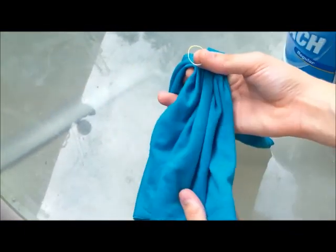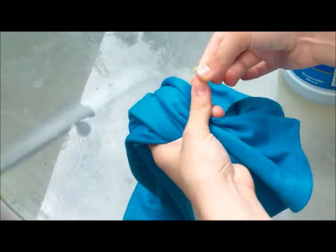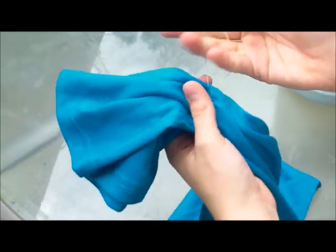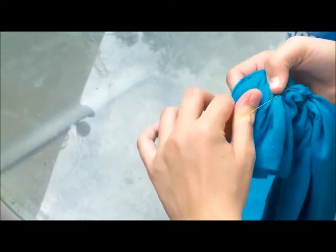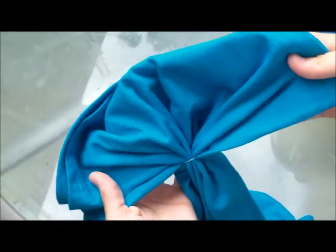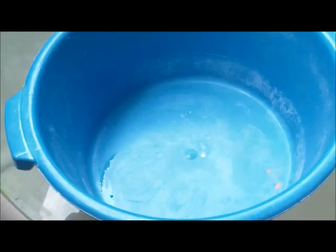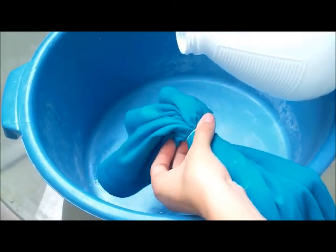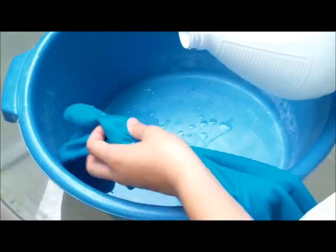With the elastic hair tie, I'm just going to tie the lower part of the shirt to decide the length I want the bleach to go. I want to do an ombre look, so just do that — it's a lot easier to work with and not too messy.